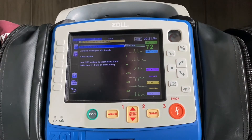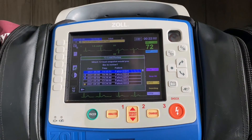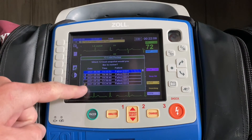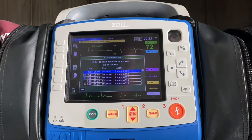If for some reason the hospital does not receive the 12-lead, on the second page of options there's a green check mark. You can go in and see whether or not those 12-leads were sent successfully. The ones with the yellow circle and exclamation point means you tried to transmit and it did not go through successfully. The blue circle with the white arrow pointing up means it transmitted and went through successfully.